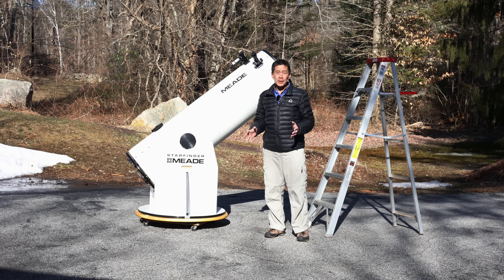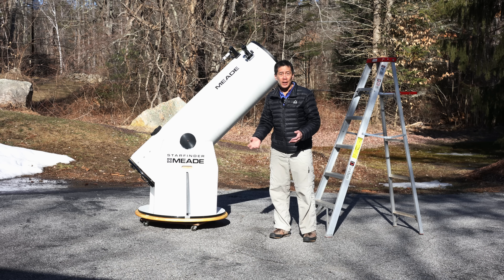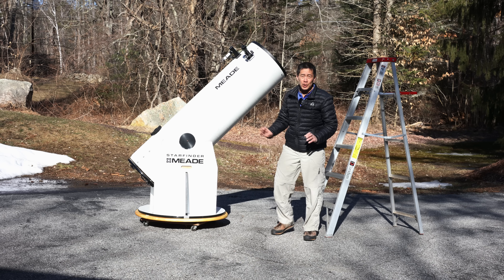When I was using this thing, if I had to look at something higher than about 45 degrees in the sky, I just wouldn't look at it — because number one, I'm going to be on the ladder, and number two, I'm going to be doing really precise motions back and forth. It's just not fun.